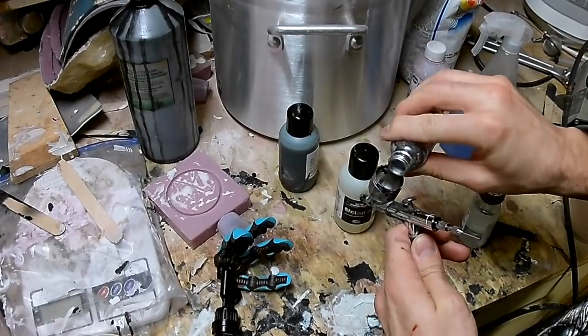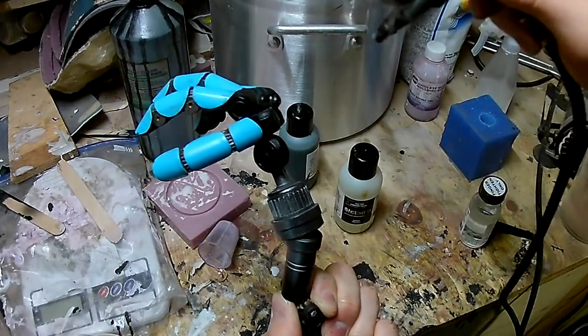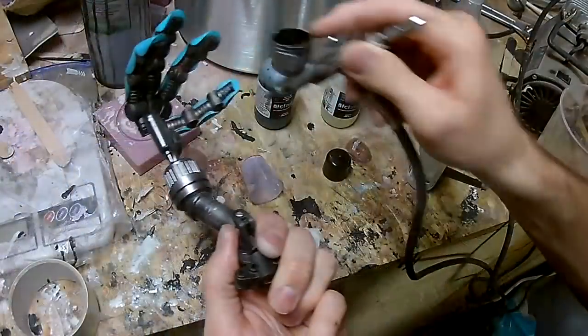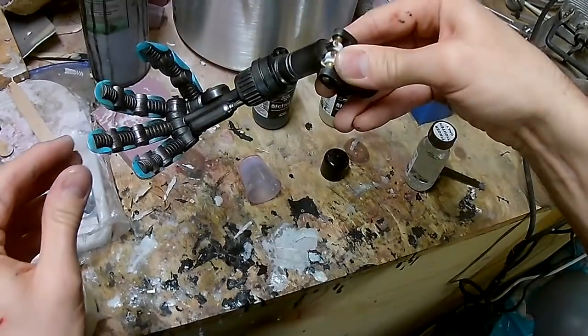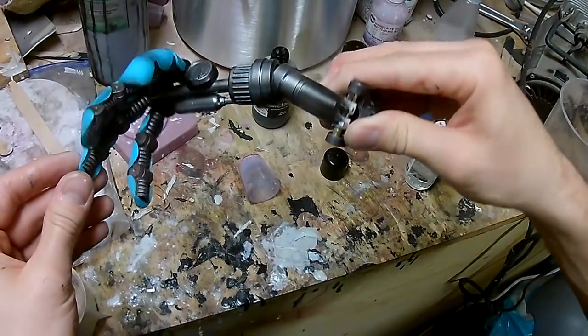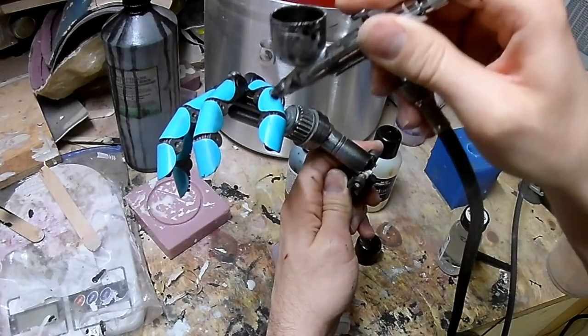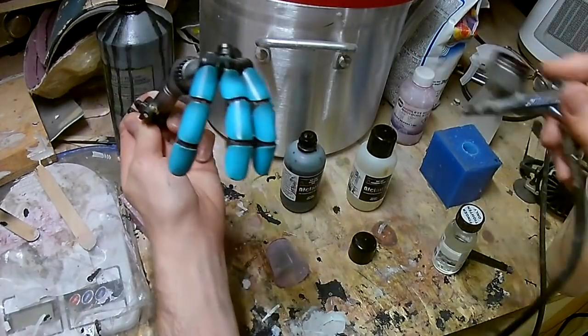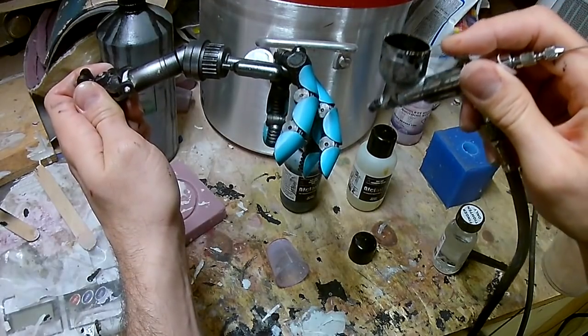I'm also applying some metallic colours to this arm. As you can see it's got a black gloss finish, so that's allowing me to put some metallic Alclad over the top and it's giving it quite a nice shiny finish. I'm also using the gloss black base coat to add some more shading to the blue areas of the arm as well.